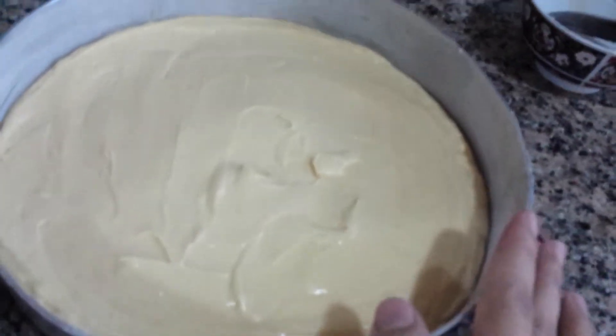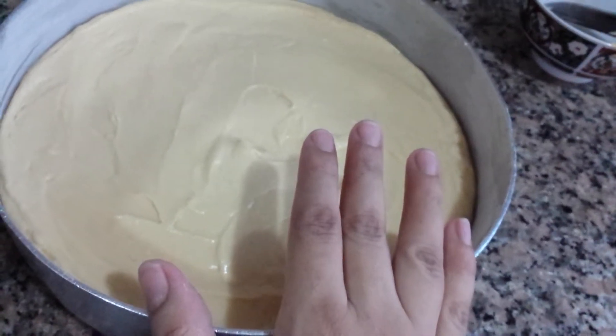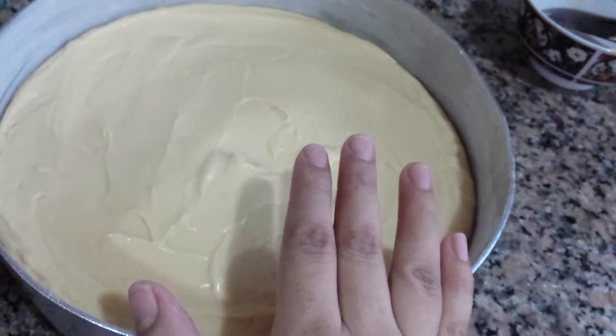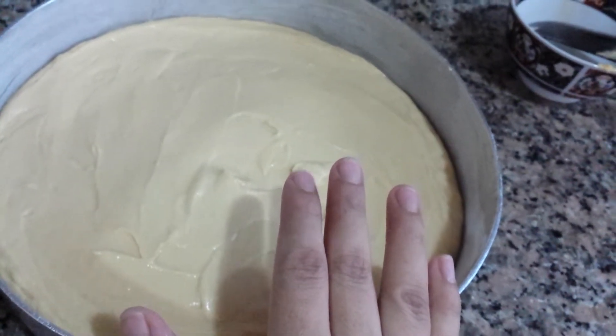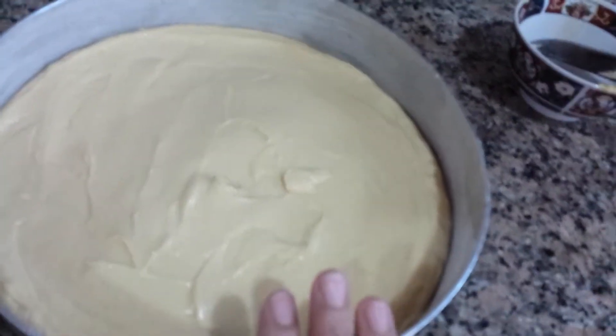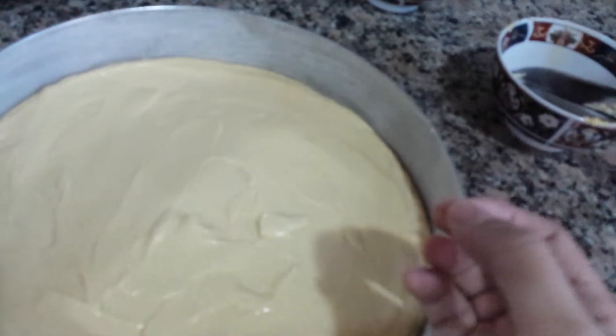Here's the cake, and I will put it in the oven on 350 Fahrenheit — that's 180 Celsius — until it's done. When you pick a toothpick and it comes out clean, it's done.